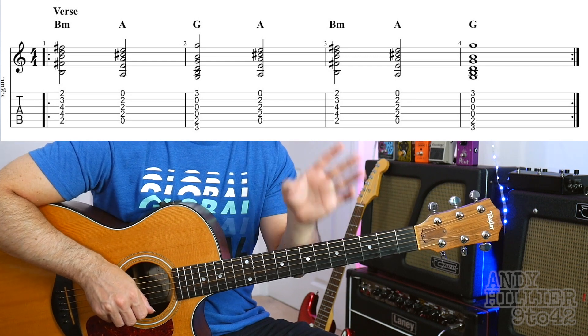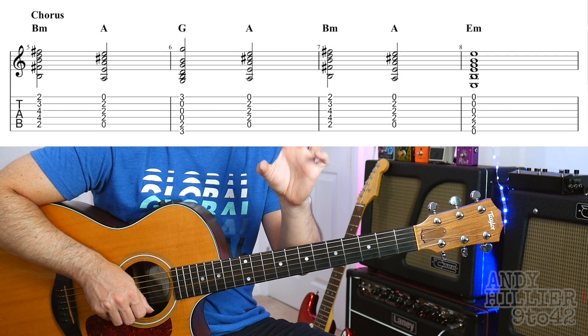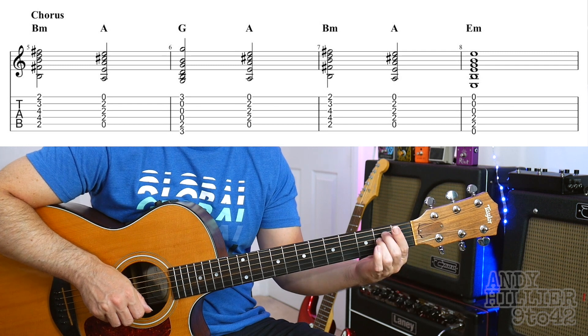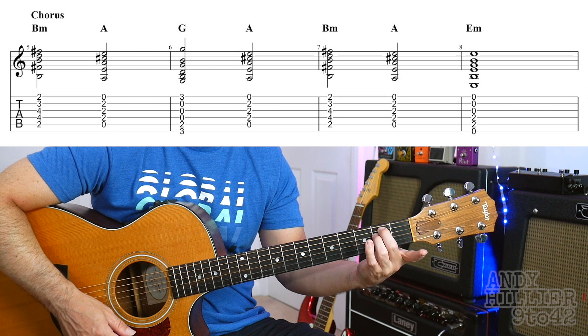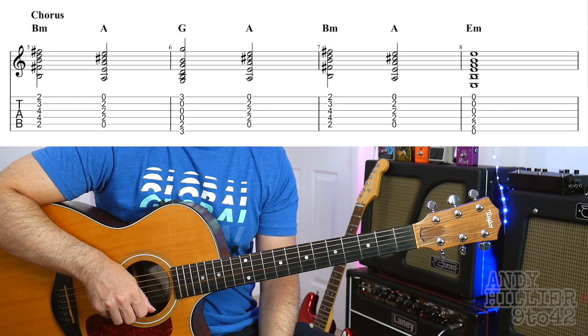So that's the verse — it just does it twice, and then it goes to the chorus. There are two lines in the chorus. The first line in the chorus is almost identical to the verse. The only change is on the fourth bar of that line — it's an E minor chord, which is just A2 and D2 with your second and third fingers. That just replaces what was a G on the previous line.